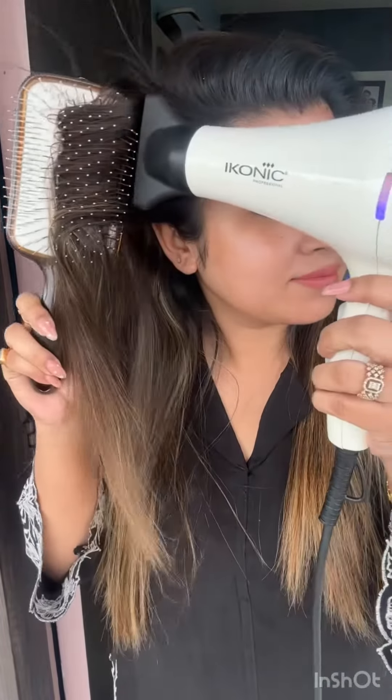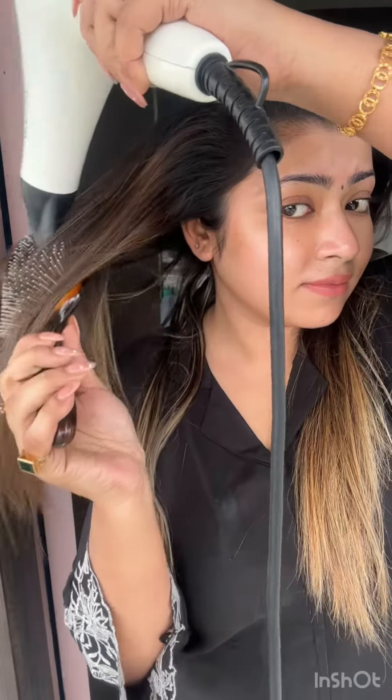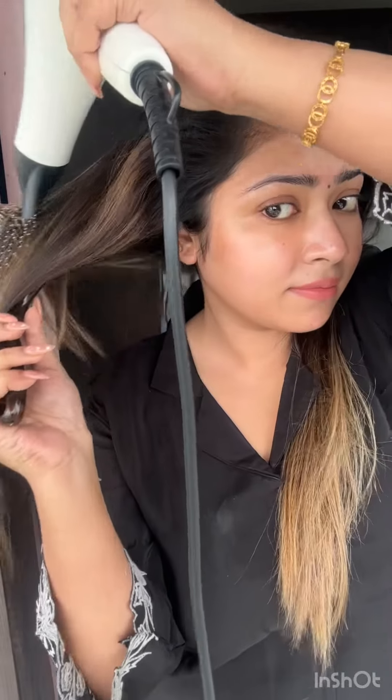I usually use another cutball brush toothbrush. If you have a brush, you will be able to make a brush. So, this is our blow dry.